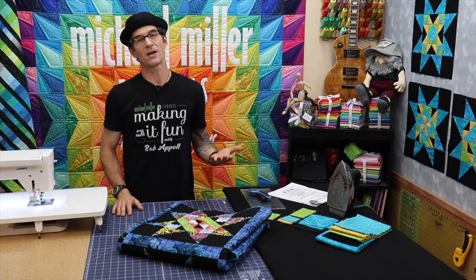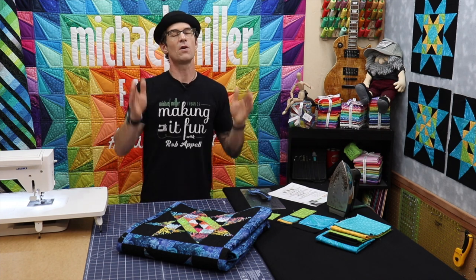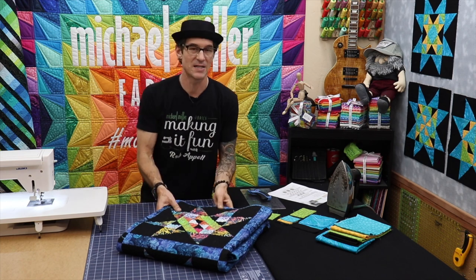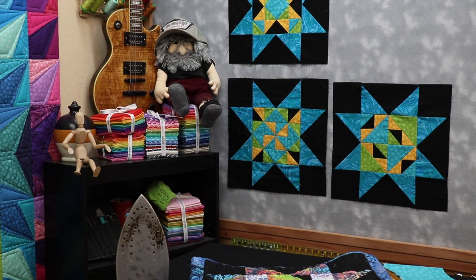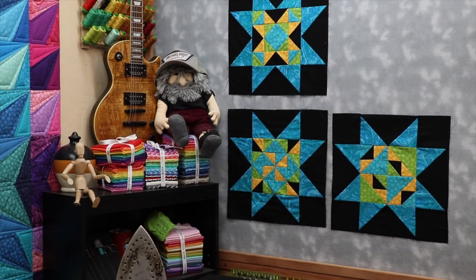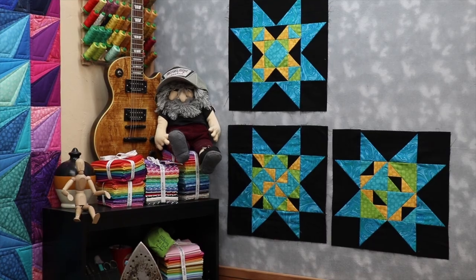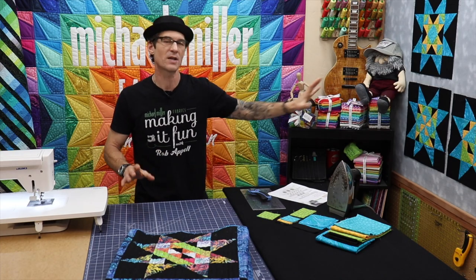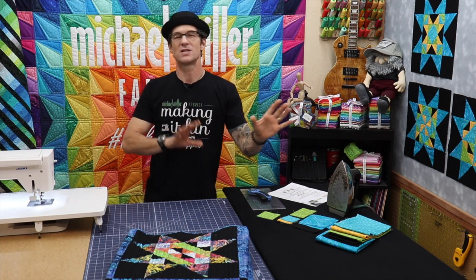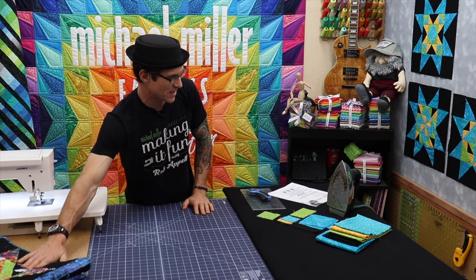As a reminder, the fun thing about blocks like this and this particular block of the month sew along — all of the blocks will finish the same size. As you look over here on the design wall, you can actually see that the blocks will finish not only the same size but the framework around the outside edges are the same. So you could make a quilt starting today with just this block, or now all four blocks, and play with it. You could do different edgings, different sashing, so it's really, really fun — and again, super simple, super easy.